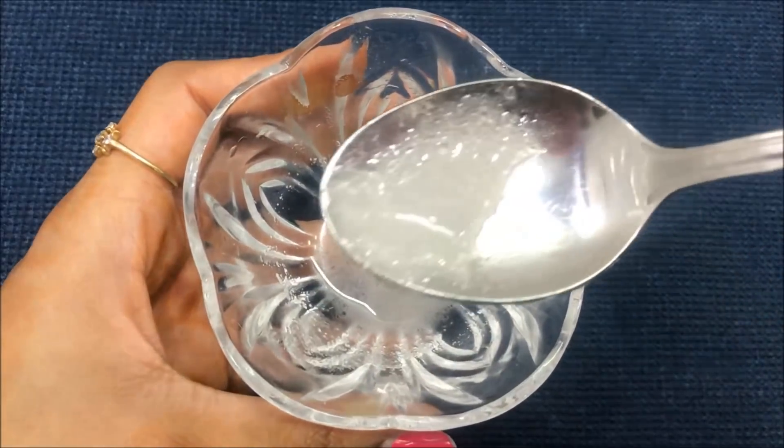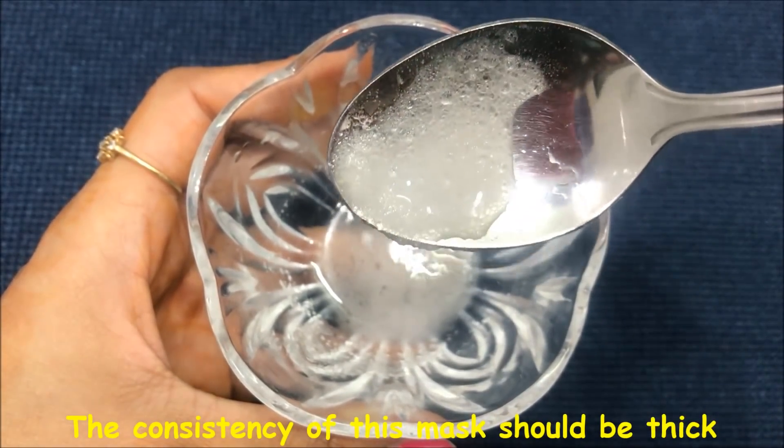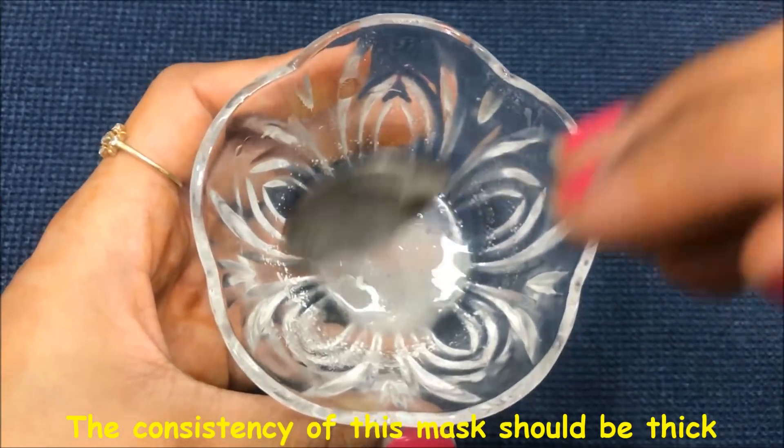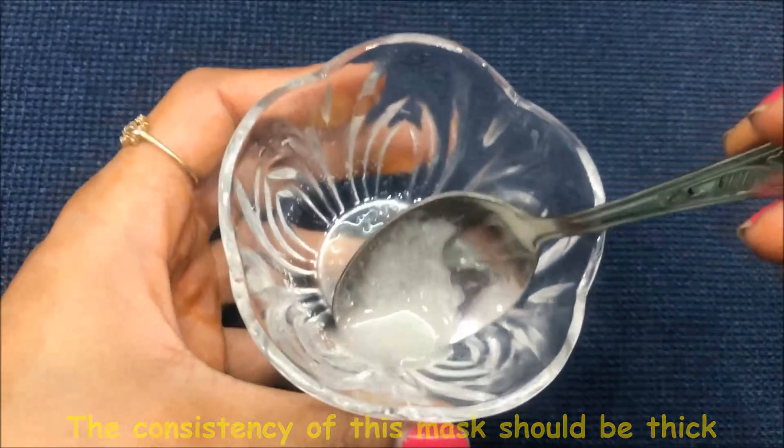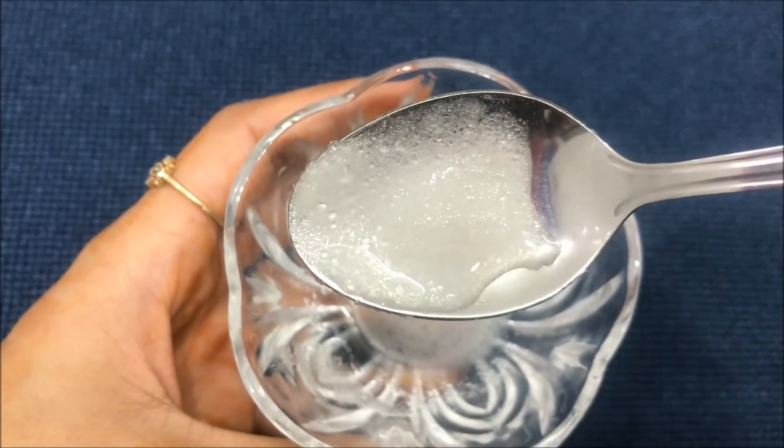Now, after mixing everything really well, your homemade skin lightening and whitening mask is ready and it will look like this. The consistency of this mask should be a little bit thick, like I'm showing you in the video.